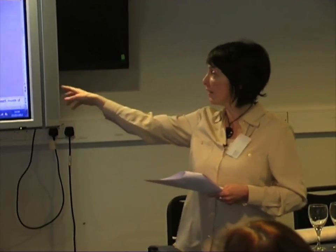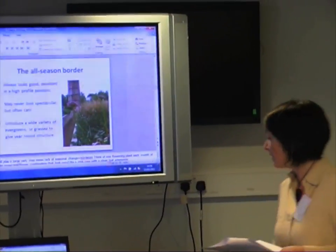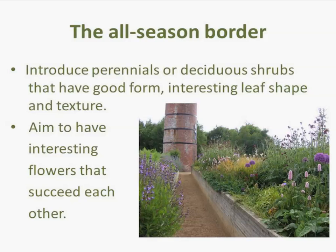You can introduce a lot of evergreens or grasses to give that year-round structure, which is vital to have a nice interesting creative planting scheme. This particular border is one that I designed at the Hidden Gardens — it's got a lot of grasses in there, some alliums as well.